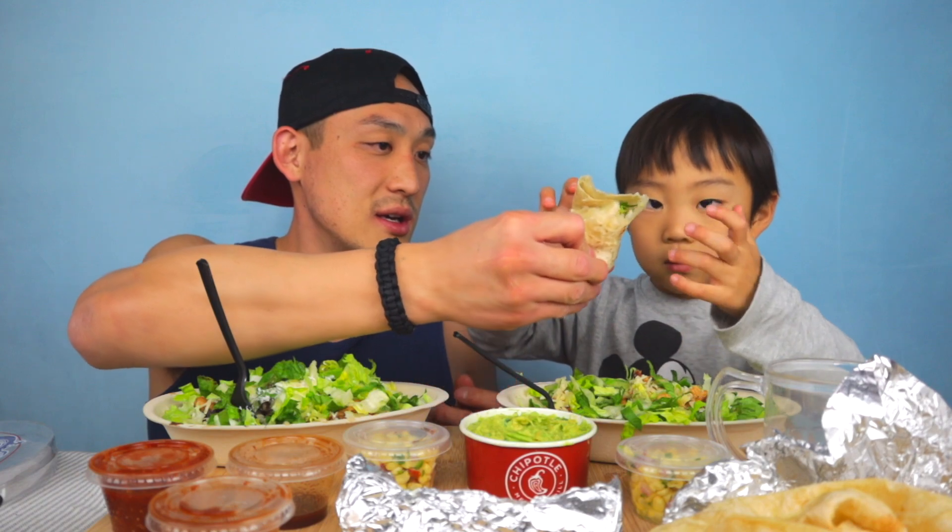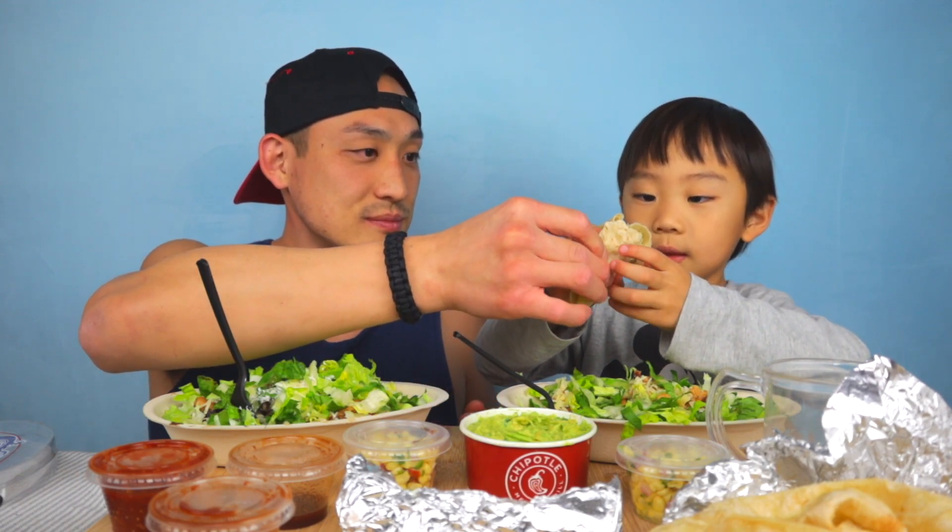And you're good to go! Don't let it fall off the bottom. I've got half chicken, half barbacoa, with half white, half brown rice and black beans, sour cream, cheese, and lettuce. Now we're going to try the cool hack with the rice paper.